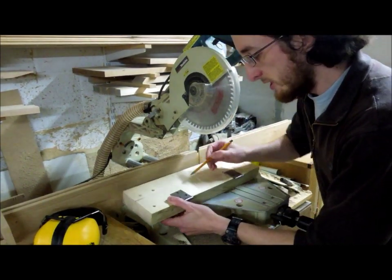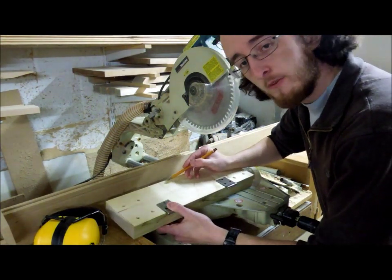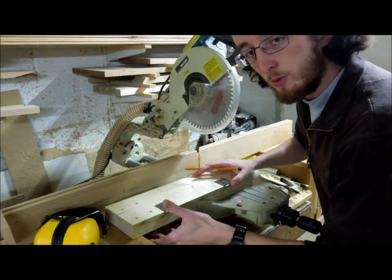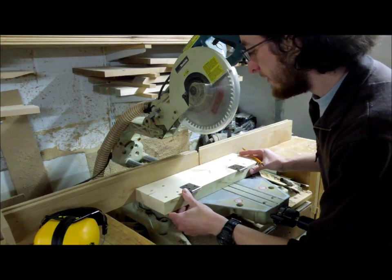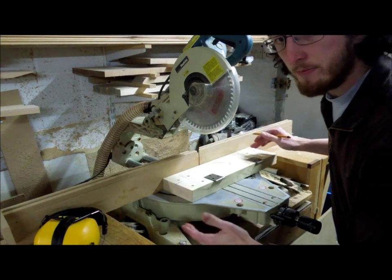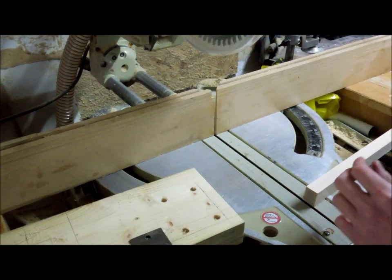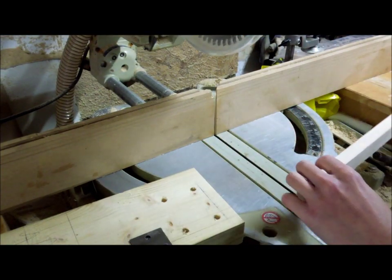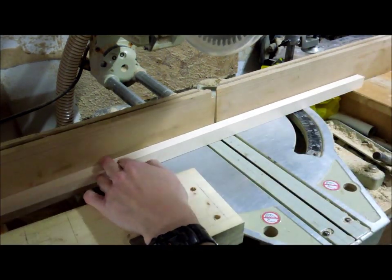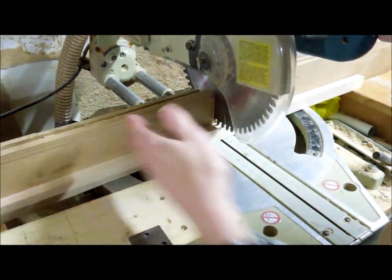I'm going to start by making two shoulder cuts — here and here — to define the width of the joint. After that I'll make a series of parallel cuts through the bulk of the waste. If you're doing a lot of repeat work with the same size components, you could set a length stop on both sides to define the width of the joint rather than working to a pencil line each time. Whenever you make trenching cuts like this on a mitre saw, it's important to fit a spacer behind the workpiece so that as the blade passes through the timber you get a clean parallel cut all the way through.